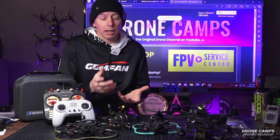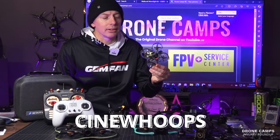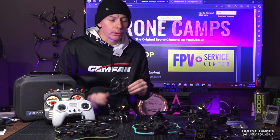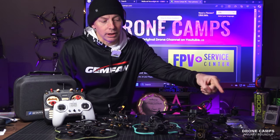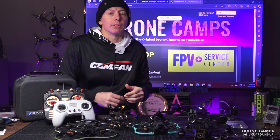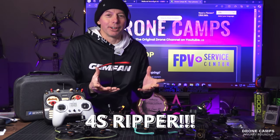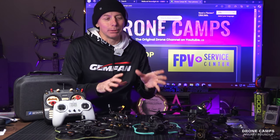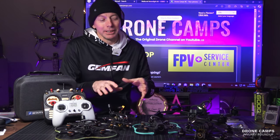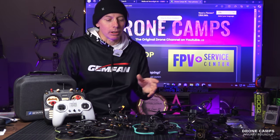We also had a lot of cool Cinewhoops, starting with a micro sub-250g class. We had some cool stuff from Flywoo. We also had some brand new Cinewhoops reviewed from YMZ FPV — the brand new Starship X1 on 4S. I haven't flown a 2-inch 4S in a while and this thing was like a crazy ripper. You can fly it indoors but it does want to keep going faster and faster.